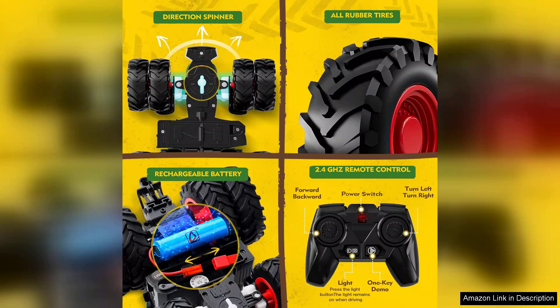Overall, the remote control tractor toy is a fantastic gift for kids who love vehicles and imaginative play. It encourages outdoor activity, creativity, and problem solving, making it a worthwhile investment for parents. With its durable construction and engaging features, this RC tractor set is sure to provide hours of entertainment and joy.